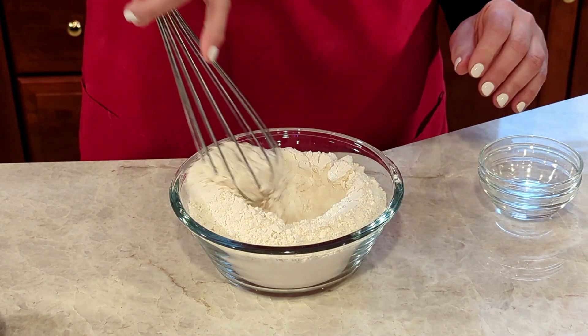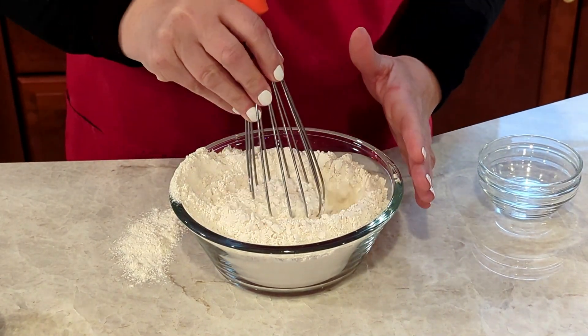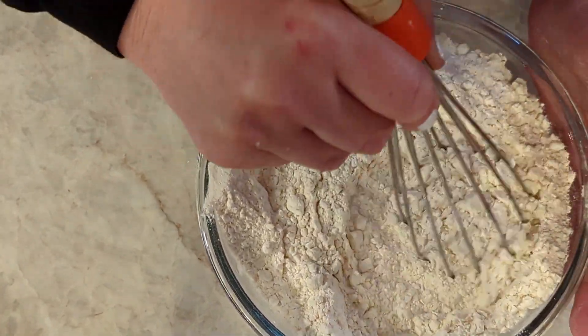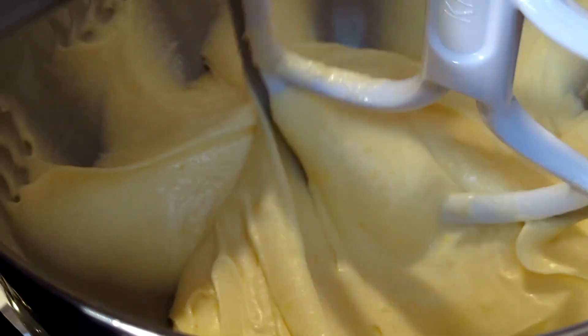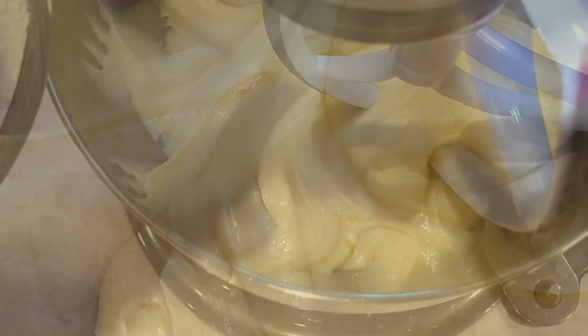For the dry ingredients — salt and baking powder — just whisk them into the flour a little bit. I find that using a whisk incorporates and lightens the flour slightly. I always like to do that. After a few minutes in the mixer, you can see how beautiful, light, and pale the butter-sugar-egg mixture is.